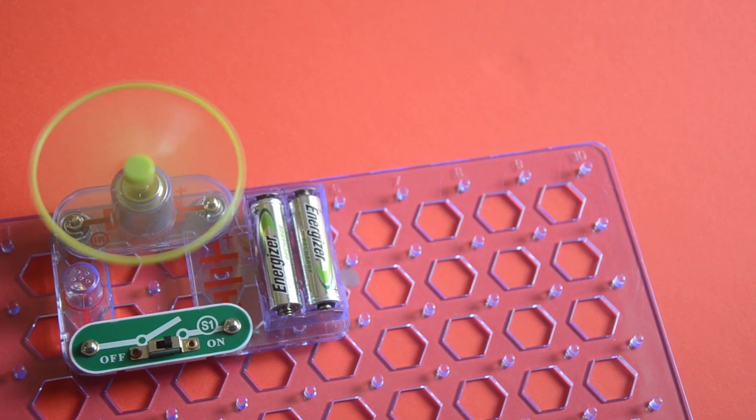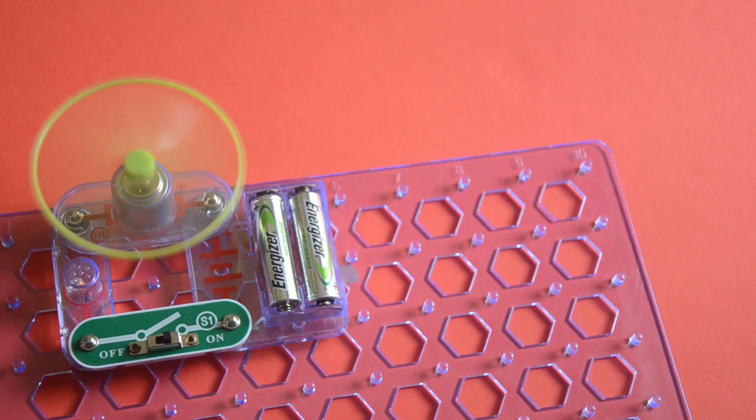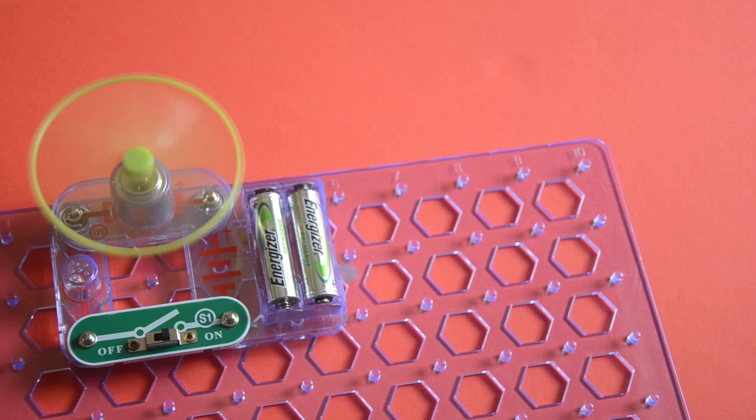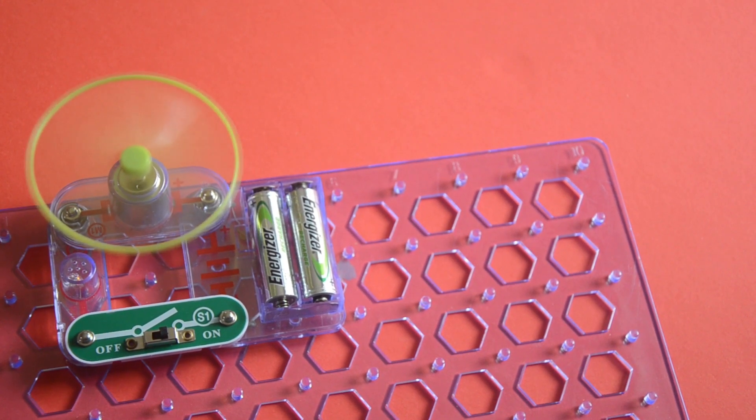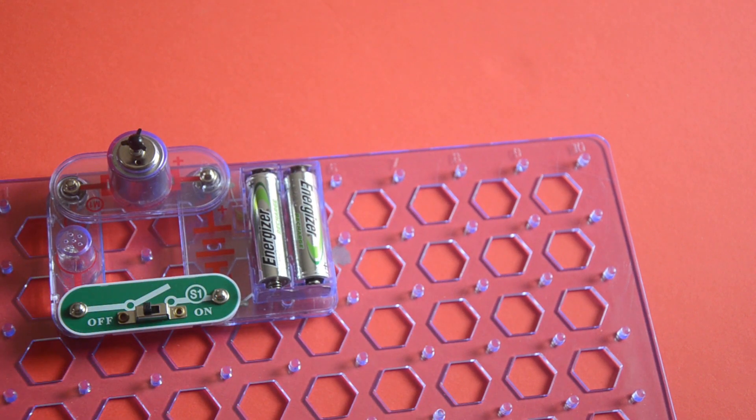Okay, so that is lamp and fan in series. Now I will show you lamp and fan in parallel.